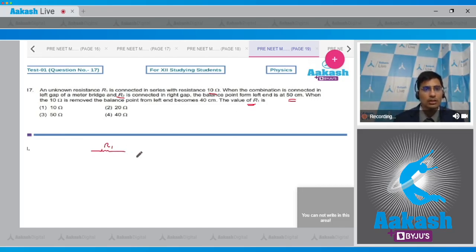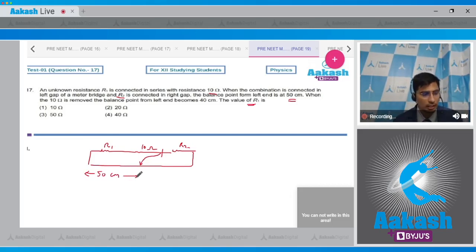Drawing the diagram: R1 and the 10 ohm resistance are in the left gap of the meter bridge, R2 is in the right gap, with a wire of length 1 meter at the bottom. In the first situation, the balance point is at 50 cm, so we write: (R1 + 10) / R2 = 50/50 = 1.